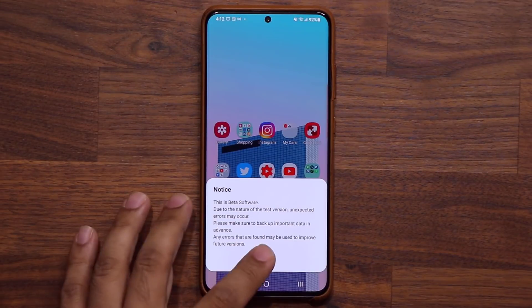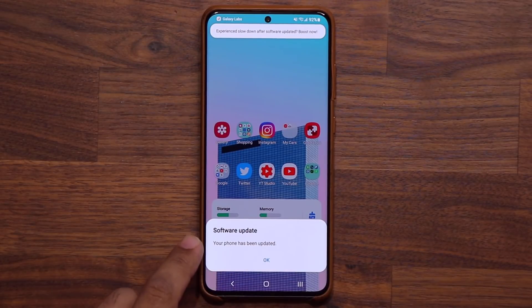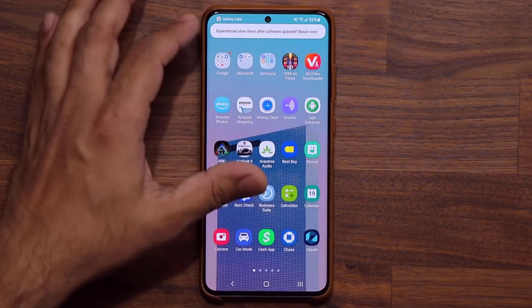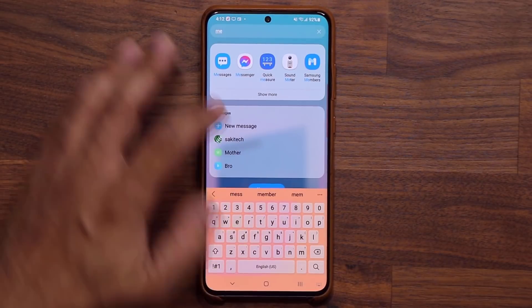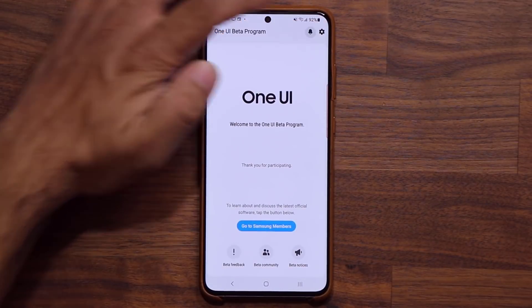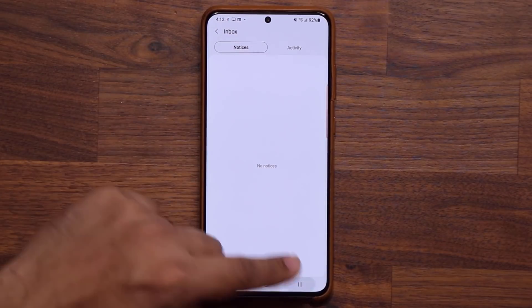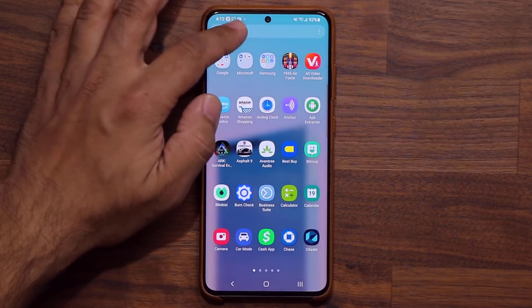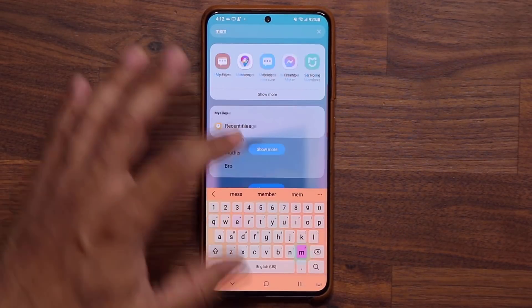The update is now complete. I'm going to go into Samsung Members — it says your phone has been updated. Let's go into the Members application and go to the notice board at the top. We're getting a server error, so let's try again. That might actually be a problem with Samsung Members service right now.